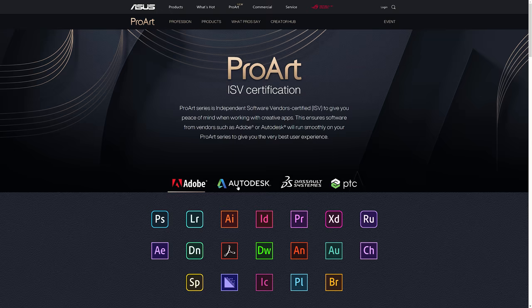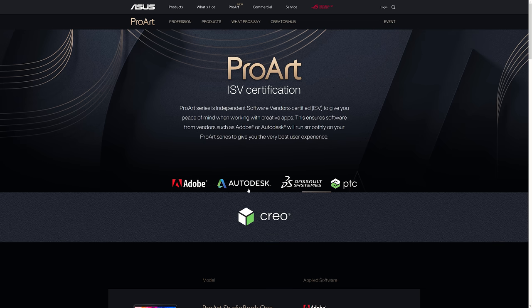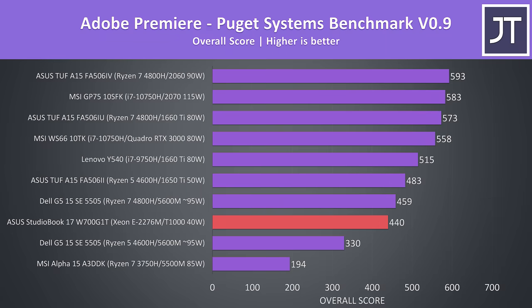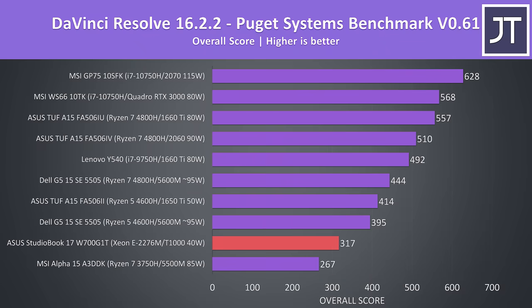The ASUS ProArt series laptops are ISV certified, which means apps from Adobe like Photoshop and Premiere, AutoCAD and 3DS Max from Autodesk, SolidWorks and more should work well. I've used Adobe Premiere to export one of my laptop review videos at 4K — the StudioBook was on the lower side out of the options tested, most likely due to the graphics holding it back. The Puget Systems Premiere benchmark showed similar results. Adobe Photoshop with the Puget Systems benchmark relies more on processor performance and was competing with the Ryzen 4800H. DaVinci Resolve wasn't doing too well here — as a workload that benefits from GPU power, our lower Quadro graphics is only a little above MSI's Alpha 15.